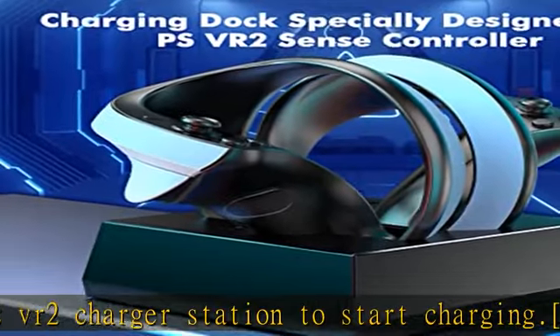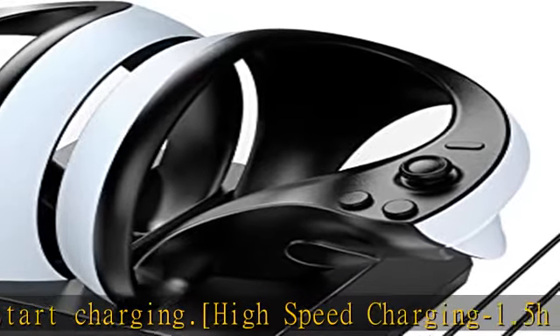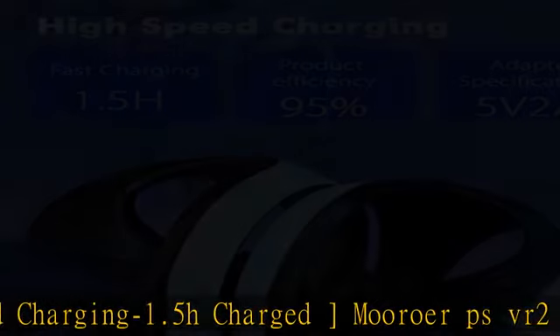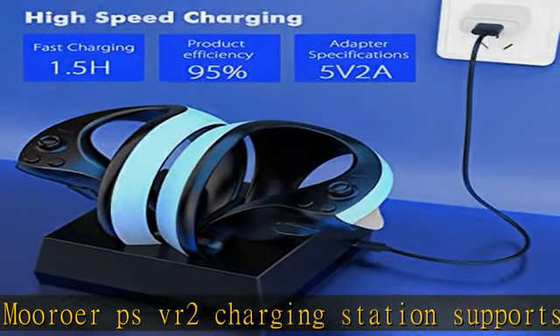The green light turns on after power up, the red light turns on when charging the PSVR2 Sense controllers, and the green light turns on again when fully charged. The two indicators correspond to the charging status of the left and right controllers respectively.